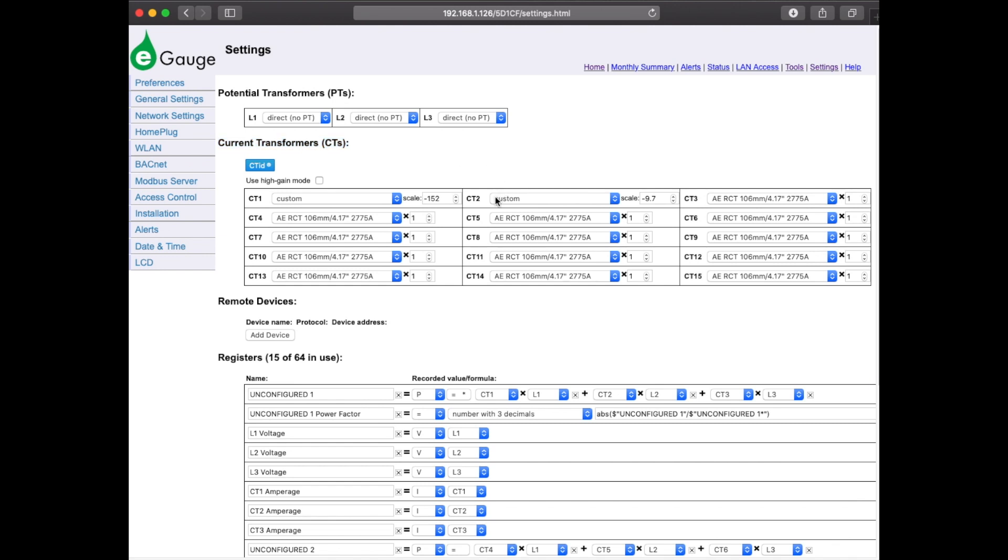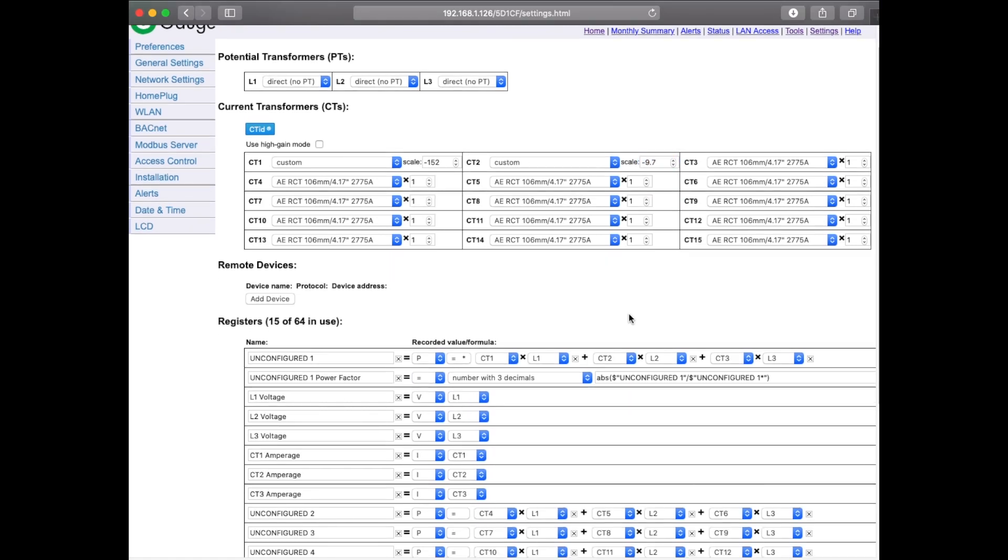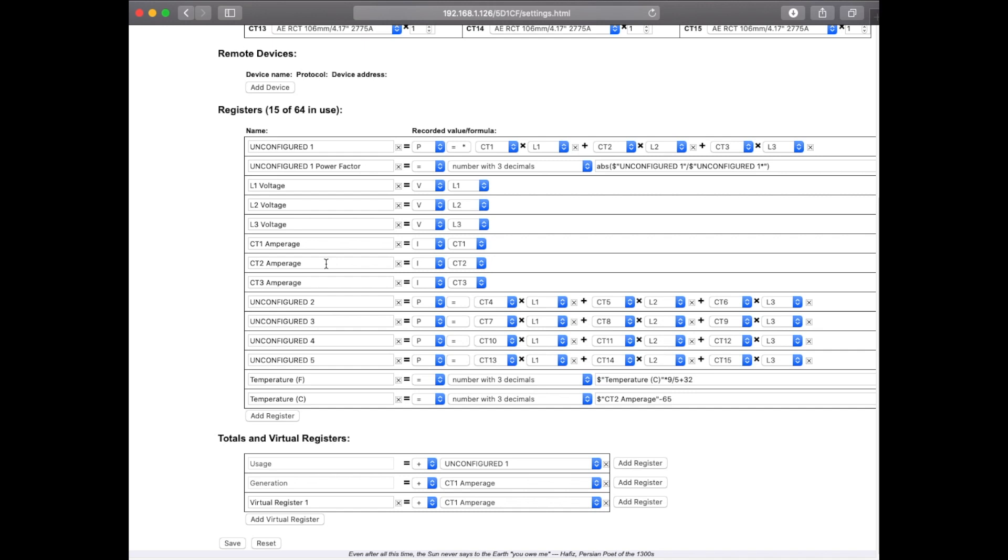I connected my temperature sensor through that AIM converter to the CT2 port. This value of negative 9.7 is something that we would provide for you — that's based off of the temperature range of the sensor as well as the exact model. So I've gone ahead and set that up. Let's scroll down into the register section. Here in the register section, there's a CT2 amperage. It's not really amperage, of course, but that's what it looks like here. We're saying that this is current and then CT2. We're going to tell it that it's not actually amperage, so we'll go over to temperature in Celsius — that's a number with three decimals — and here we're going to put in our formula.